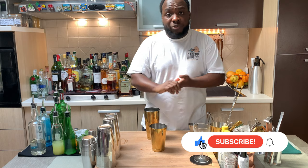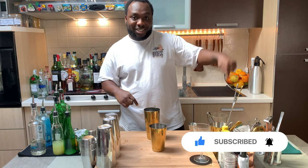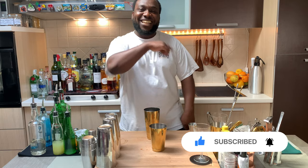So guys, just before we start shaking, remember to comment, like and subscribe on my channel. There's a button over here, just smash it. Thank you, let's make the drink.